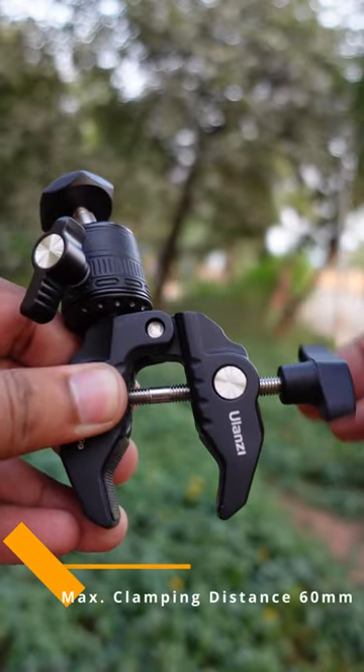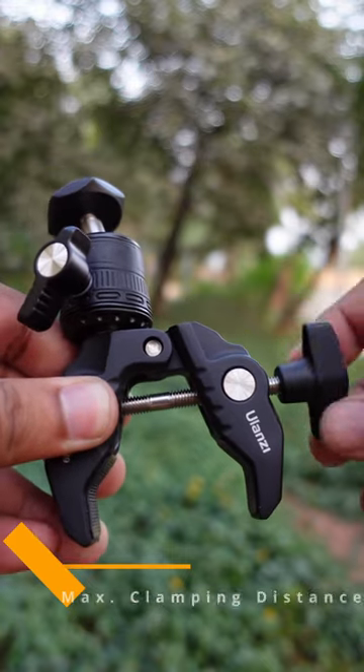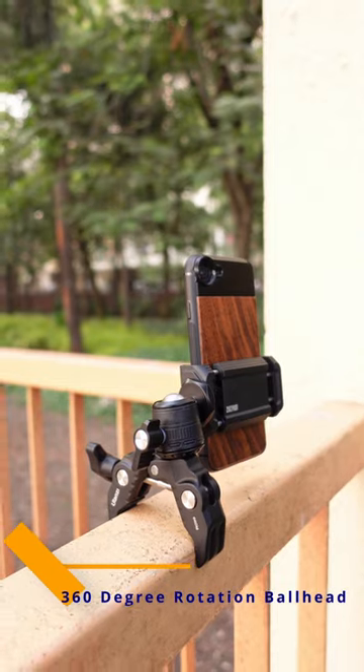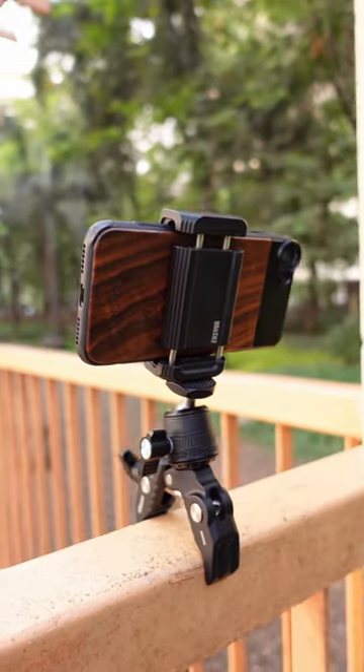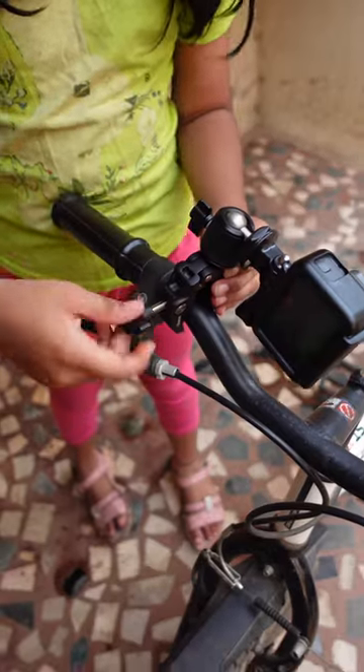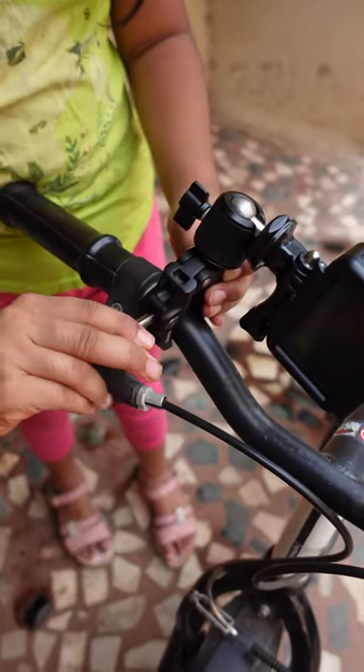The clamp opens wide at 60 mm and has rubber inserts that protect the mounting surface and provide a firm grip. The ball head has a universal quarter-inch screw and can attach a smartphone, point and shoot, or even a DSLR camera. You can also attach this to a bicycle or a motorcycle to mount an action camera as well.